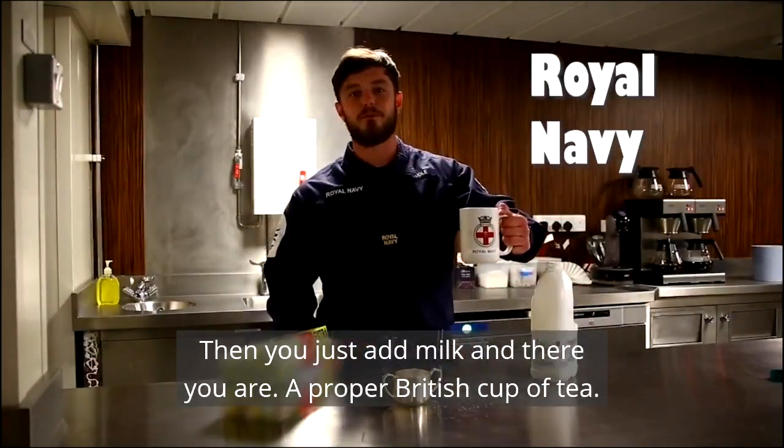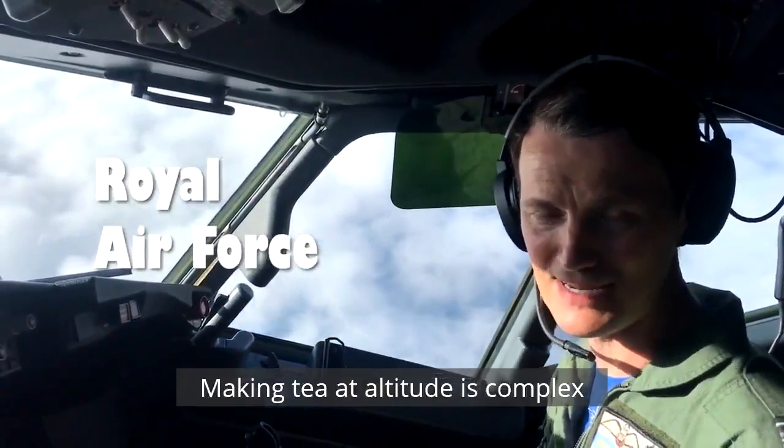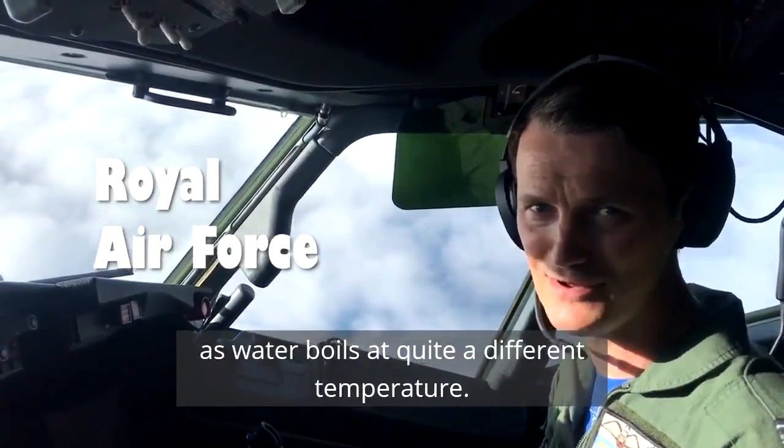There you are — a proper British cup of tea. Making tea at altitude is complex, as water boils at quite a different temperature.